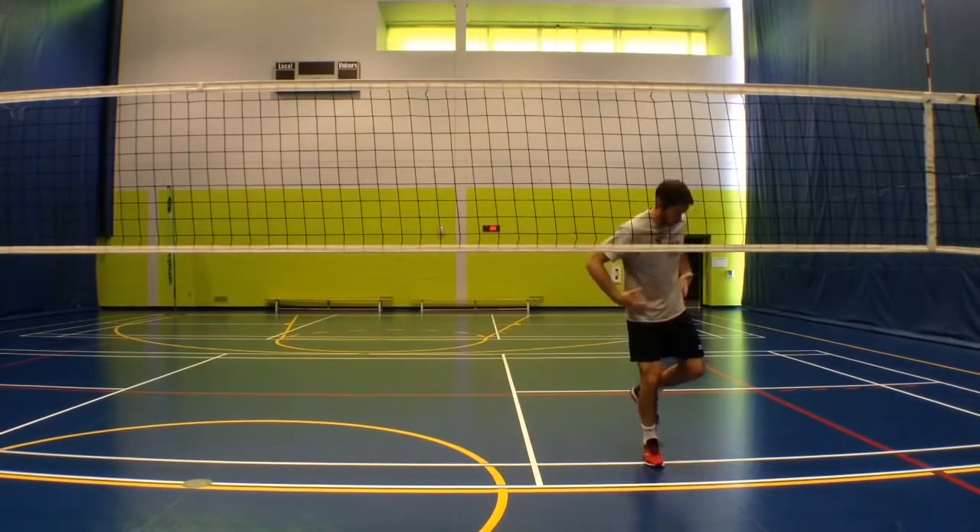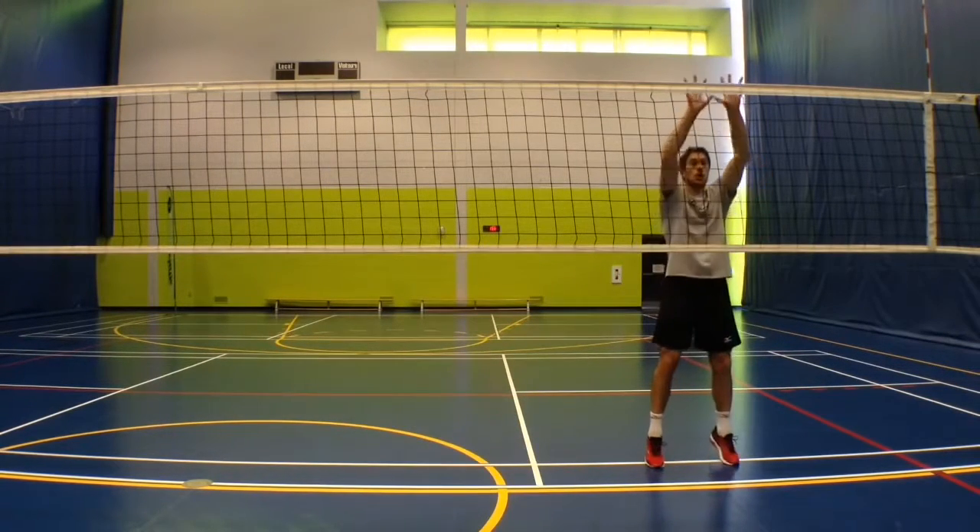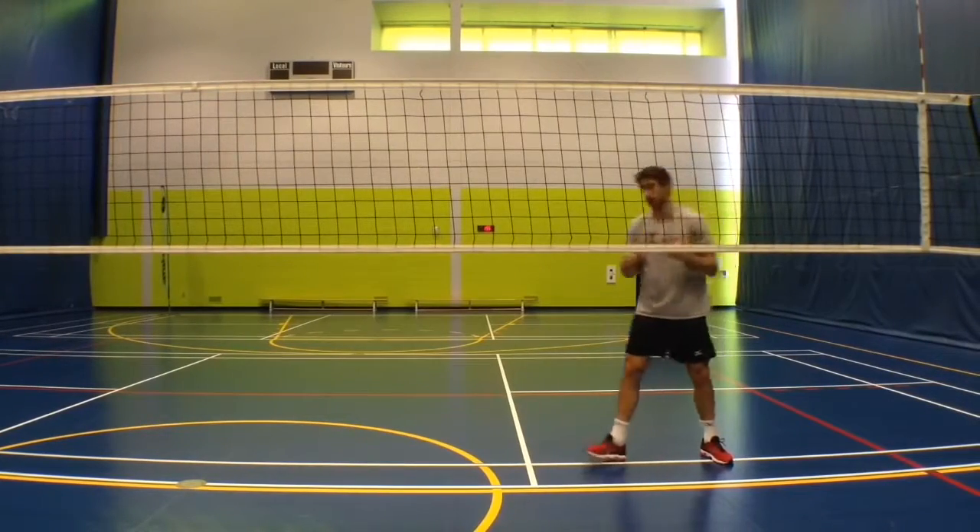Then I bring my foot back. It's important to really try to bring the hips back so I plant and I don't float, and then I'm going to go up and put my hands over the net.